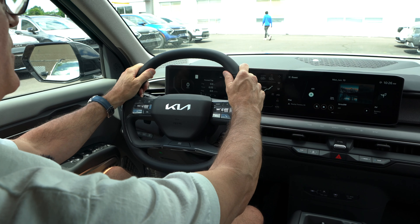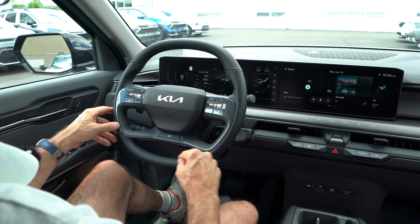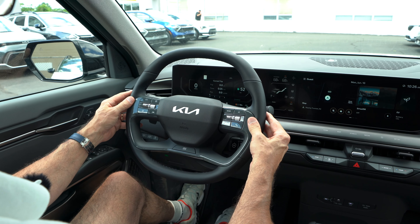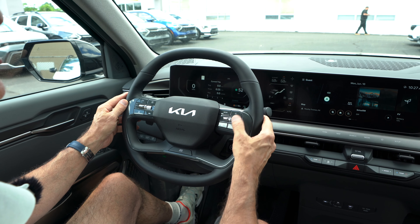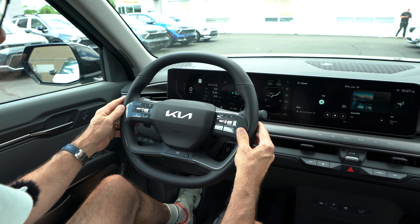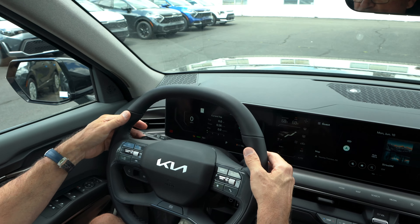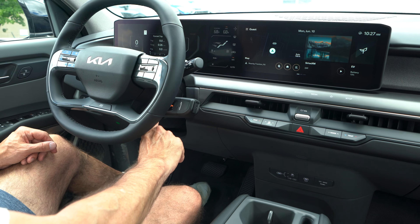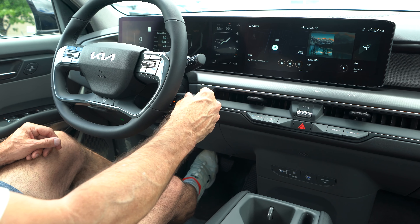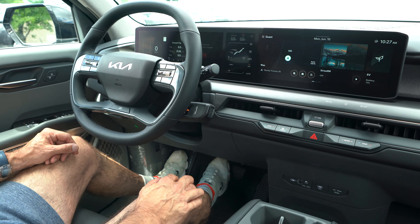The EV9 steering wheel has nice 10-and-2 notches, flat top and bottom, a Kia edge on the horn button, and drive modes at the bottom. On the left stalk: adaptive cruise and safety suite controls plus volume and digital dash controls. On the right stalk: favorites, telephone, voice commands, and infotainment volume. The paddles adjust the level of regenerative braking — max regen for one-pedal driving or minimum regen to drive like a normal car. The gear shifter twists toward the dash for Drive, toward you for Reverse, and push-in for Park, with a push-button start integrated into it.